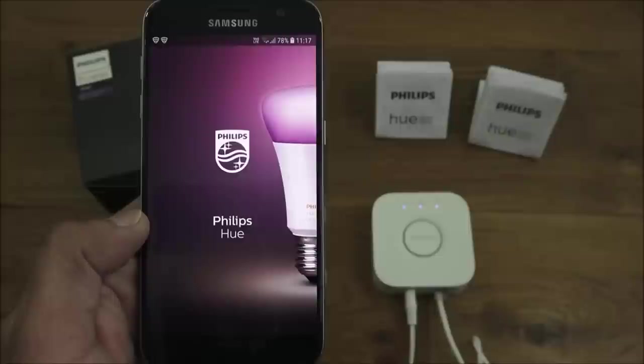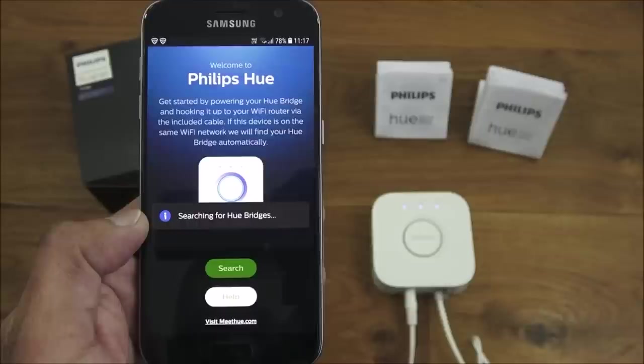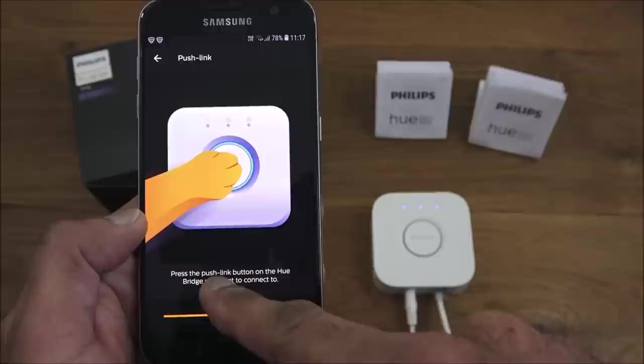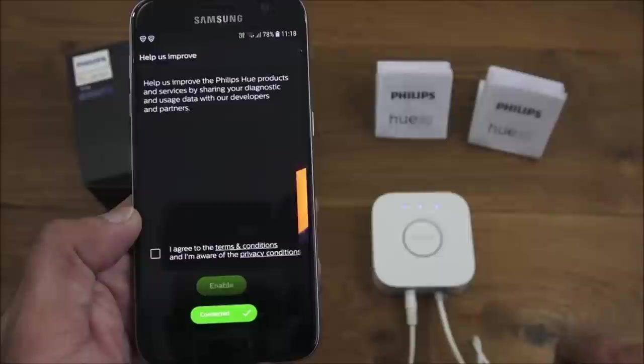The app opens and searches for Hue bridges. It finds one new Hue bridge, so we click Setup. It then asks you to press the push-link button on the bridge, so we press that button and click Enable to connect.